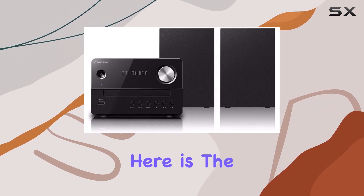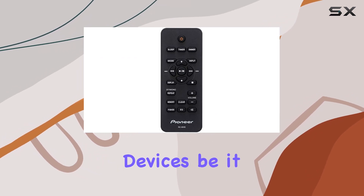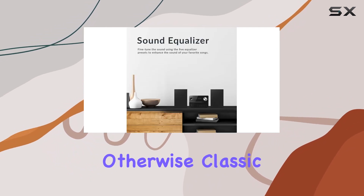But the real game-changer here is the built-in Bluetooth. Imagine the convenience of wirelessly connecting your devices — be it your smartphone, tablet, or laptop. It adds a modern touch to this otherwise classic setup.